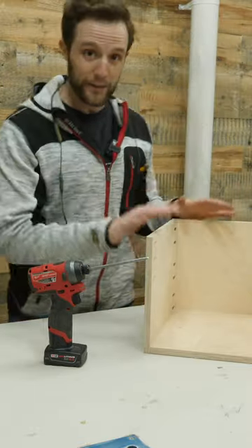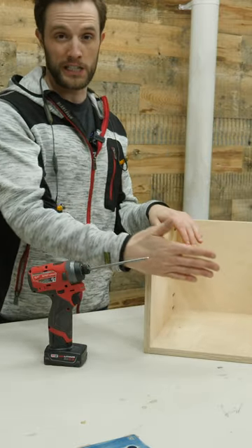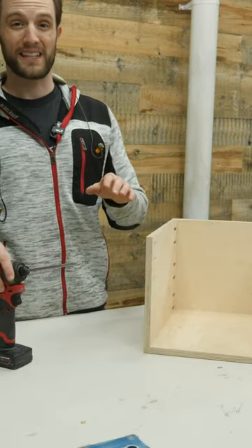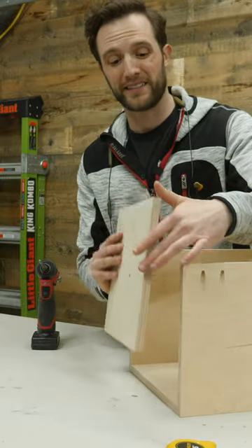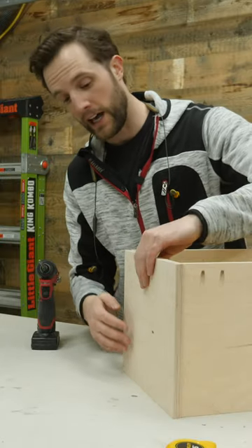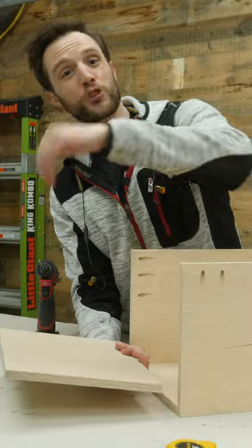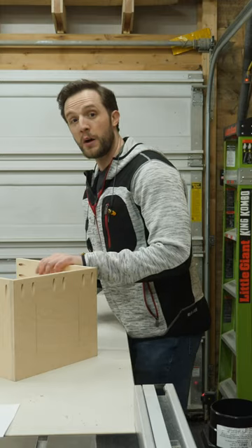After putting the box all together, you'll probably notice that there's no front on it yet. That's because I'm going to do that step last. The front is going to have a little piece that goes right about here, and I'm going to cut it in half so the bottom can fold down and you can reach inside to adjust the speed of the router and everything like that.